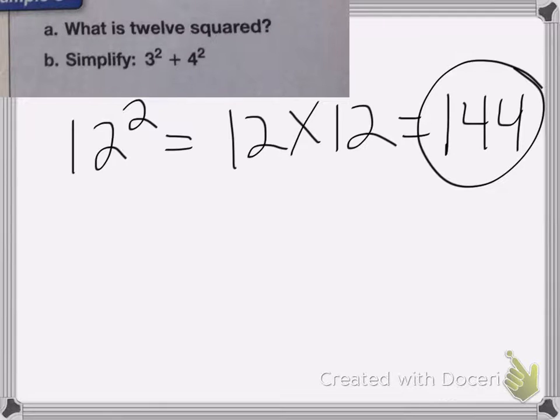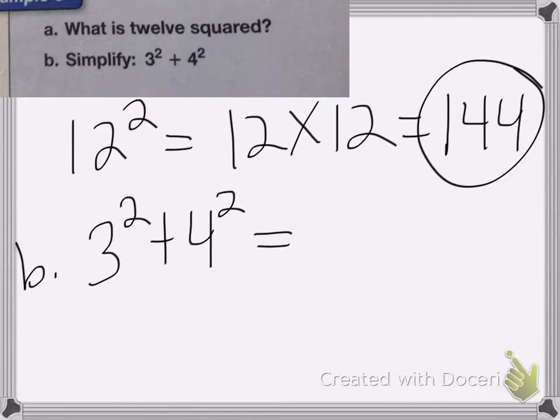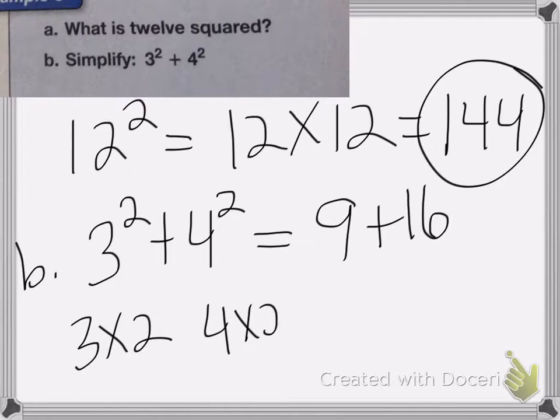For part b, simplify 3 squared plus 4 squared — simplify just means solve. So 3 squared plus 4 squared is the same as 9 (because 3 times 3 is 9) plus 16 (because 4 times 4 is 16). Don't get confused and do 3 times 4 times 2 — that's wrong. You need to do 3 times 3 and 4 times 4. So 9 plus 16 equals 25.